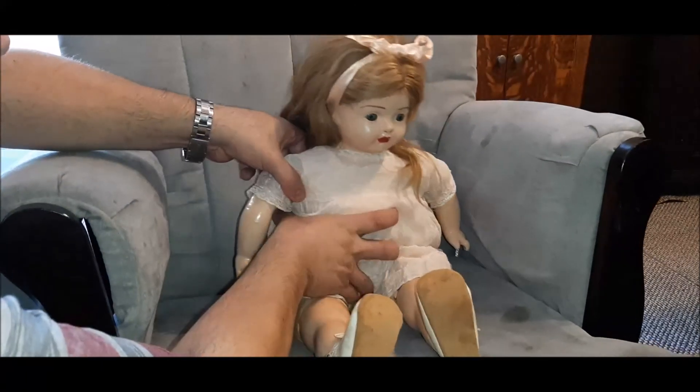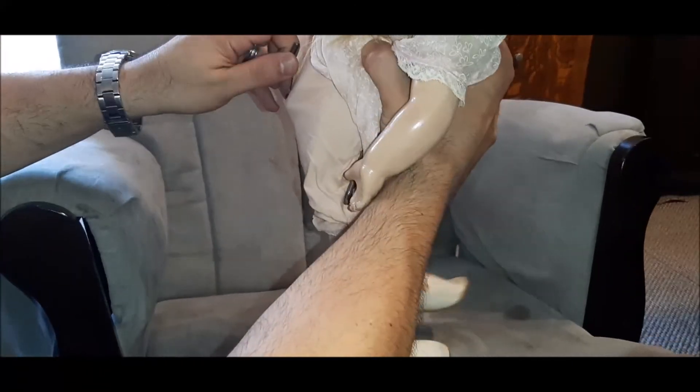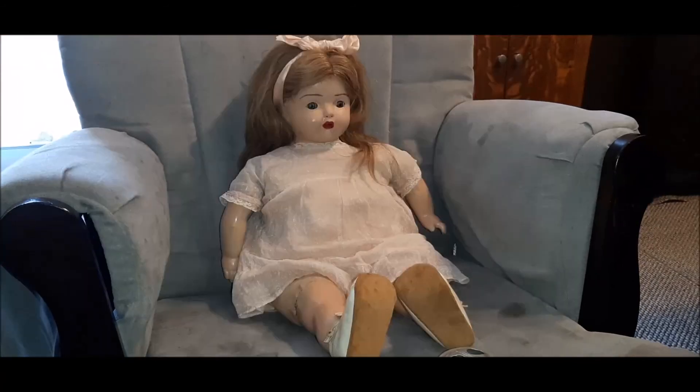And it's Mother Hubbard. Well, there she is — the 1922 Madam Hendren Dolly Record. Thanks guys for watching and we will see you on the next spin.